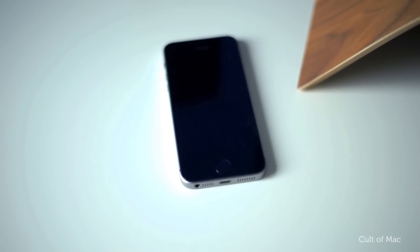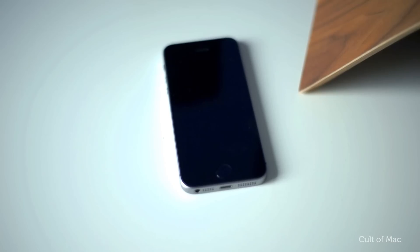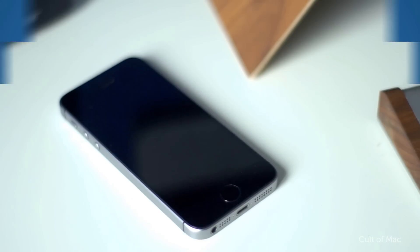Hey Siri. Hey Siri. Nevermind. Hey, what's up guys, Stephen from Cult of Mac here. Have you ever noticed that Siri gets a little bit worse after some time recognising your voice? Well in today's quick tips I am going to show you how to retrain Siri to recognise your voice better. So let's get started.